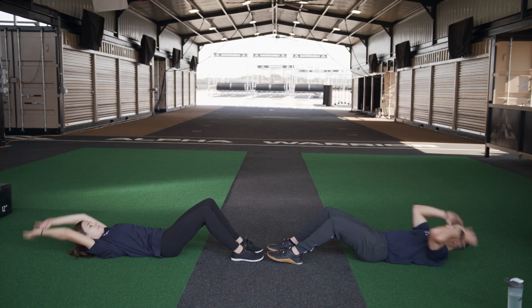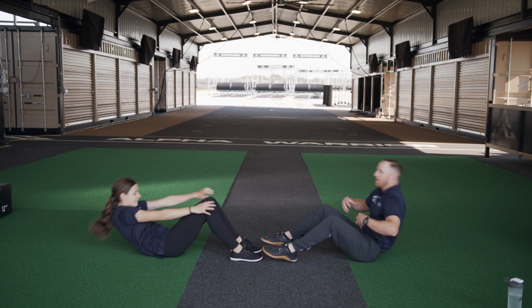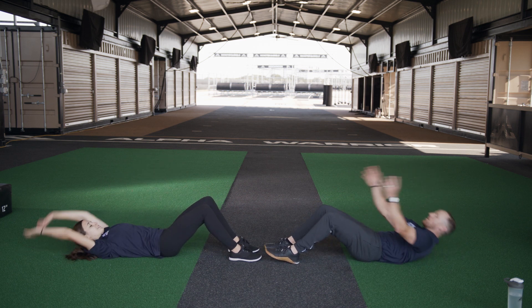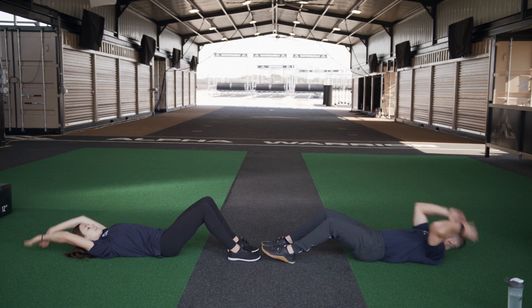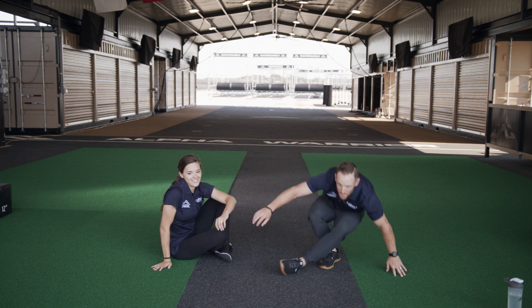Remember while we're going through these exercises, we're focusing on feeling that burn right through our tummy — our core. You're going to hear that word a lot through a lot of these workouts. Twelve — good — three more, fourteen, and fifteen. Good job guys!